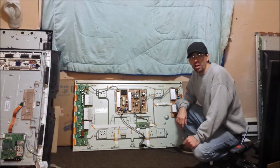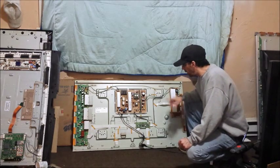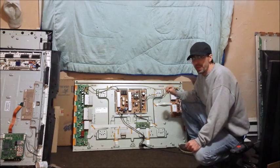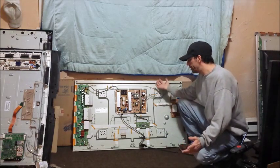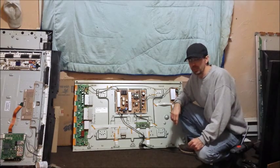Chris here from SwapPart.com, and I'm going to do a quick instructional video showing how to put this TV into test mode. It's a Sanyo DP50749, although at this point it's nothing more than a panel — I got rid of the rest of the TV a long time ago.